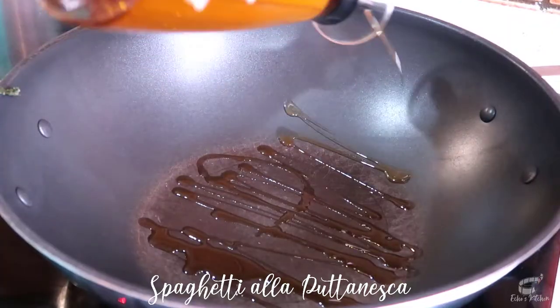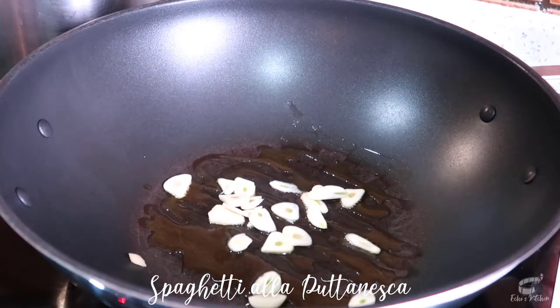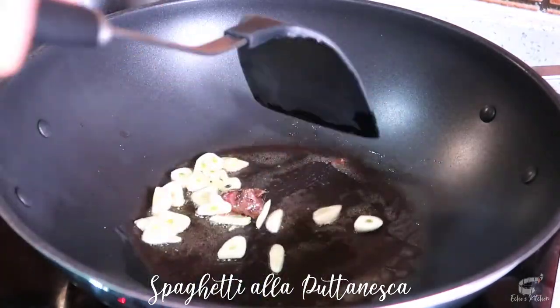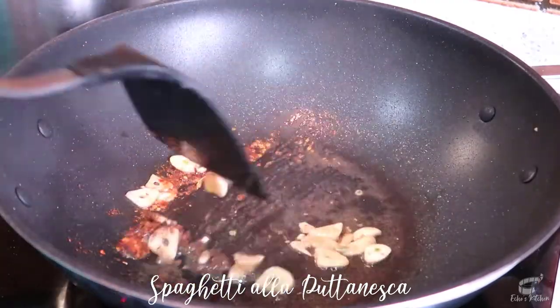In a wok over medium heat, add some olive oil. Then add the garlic and anchovies. Stir just until the anchovies are dissolved. Add the chili flakes and continue to mix.